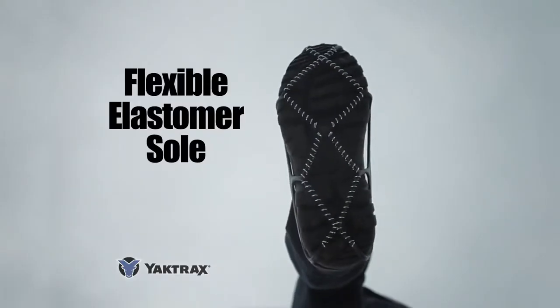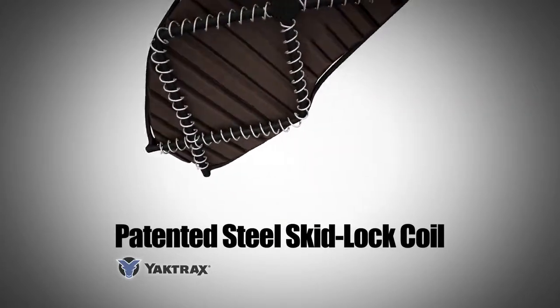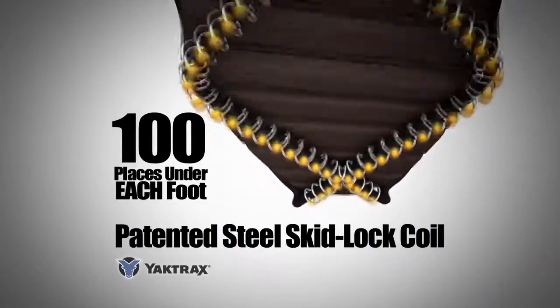The flexible Yaktrax elastomer sole is surrounded with our patented steel skidlock coil. With every step, the ingenious Yaktrax coil bites into snow and ice at 100 places under each foot.